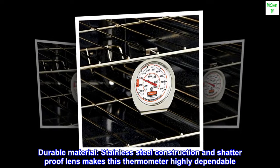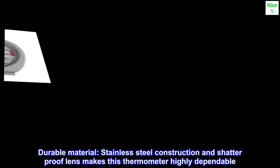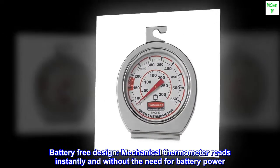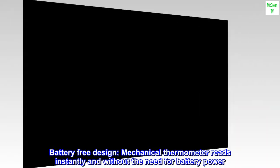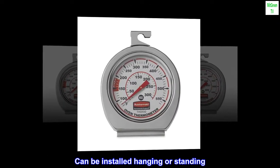Durable material. Stainless steel construction and a shatter-proof lens makes this thermometer highly dependable. It features a battery-free, mechanical design that reads instantly without the need for battery power, and can be installed hanging or standing.